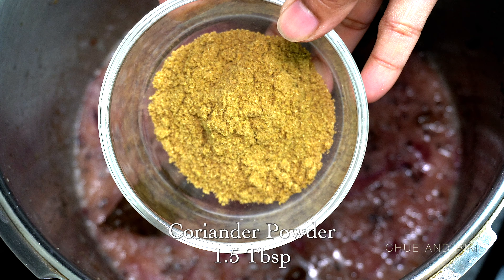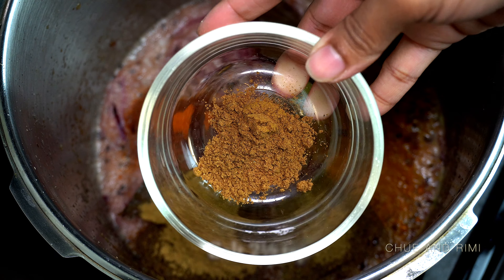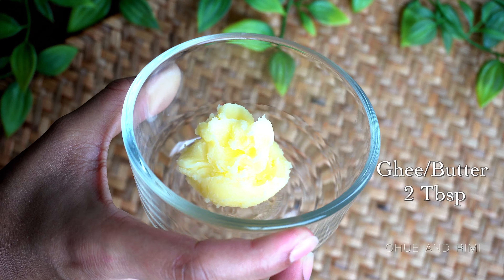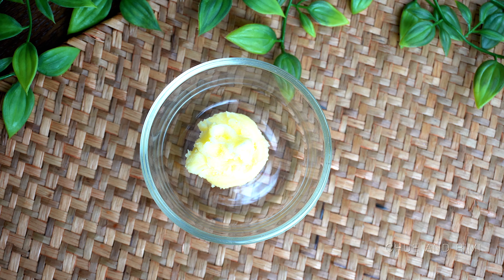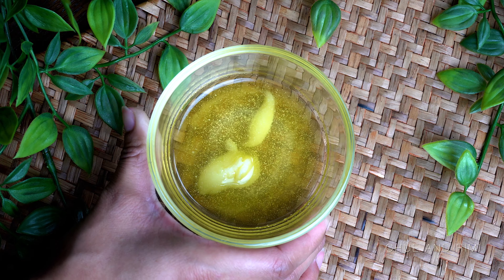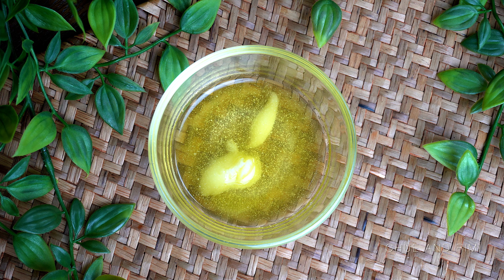Next we're going to need some powder spices: coriander powder, cumin powder, red chili powder, turmeric powder, garam masala powder, and salt. Then you're going to need some ghee — one of my favorite ingredients. Ghee is available at most grocery stores, but if you can't find it, you can substitute with melted butter, though I personally prefer ghee. Like coconut oil, ghee is solidified and creamy at cooler temperatures but becomes an oil-like texture when heated.